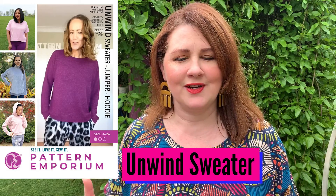This is the Unwind Sweater — jumper, windcheater, t-shirt, top, thingamajiggy, I think Kate called it. It's basically the top of your dreams because there are so many different options, and the ease of sewing it is just such a simple style to make. You don't even have to inset sleeves.